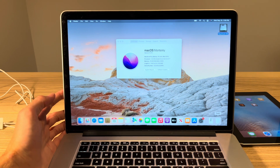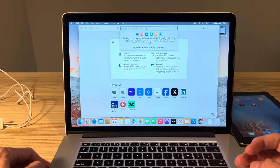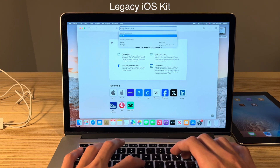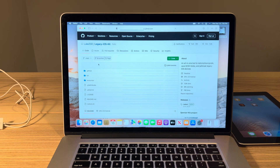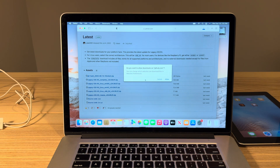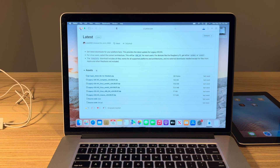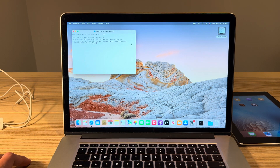Now we're going to go onto our MacBook. Head into Safari — if you're running something older than macOS Catalina, use Chrome or Firefox for this. Type in 'Legacy iOS Kit' and it should be the first link — a GitHub file we want to download. Inside, click on Latest on the right side and it should show a bunch of options. The file we want is Legacy iOS Kit macOS — the version number may differ depending on when you're watching this. Click on that and allow it to download. Exit the web browser and drag that folder onto the desktop since we'll be using it frequently.